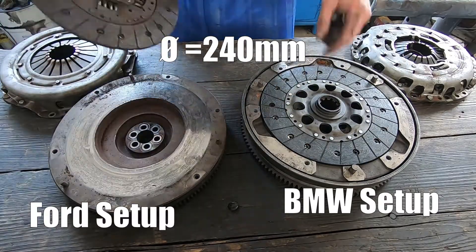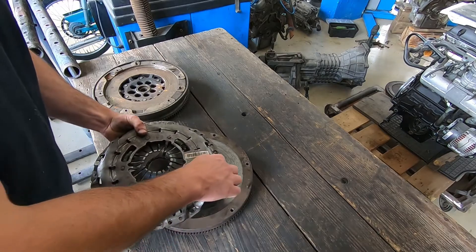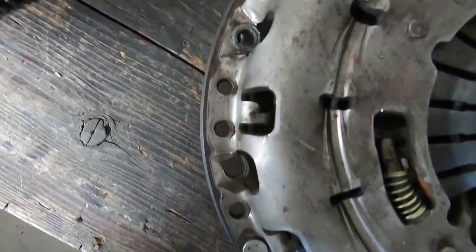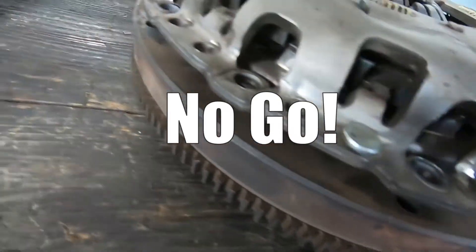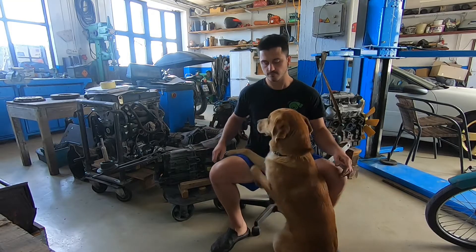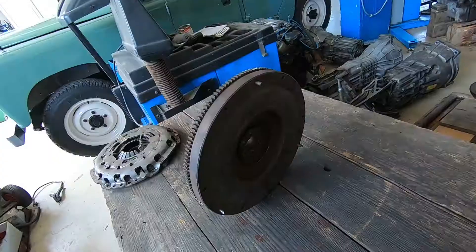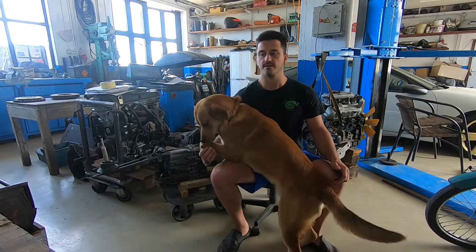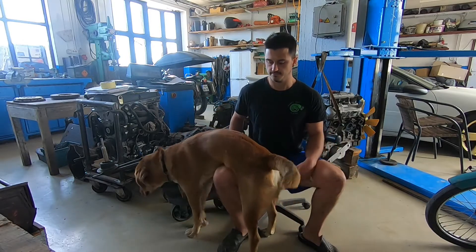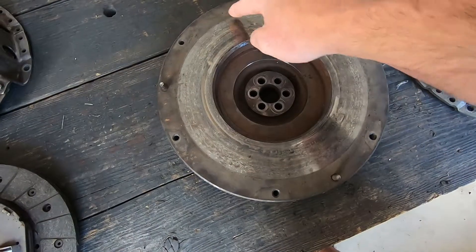Well, the clutch diameters both measure the same — that's 240mm — but the pressure plate mounting holes in the flywheel are incompatible between the two. With simplicity in mind, I intend using the Ford flywheel. To make this work, you'll have to adapt it so it can accept the BMW pressure plate. I'll have a friend of mine drill and tap new holes in the flywheel on a CNC mill, so they will be perfectly centered, and that should work just fine.